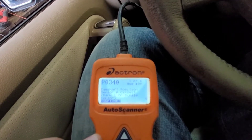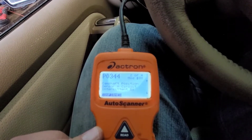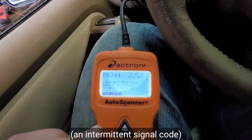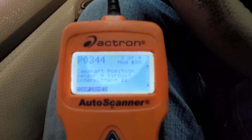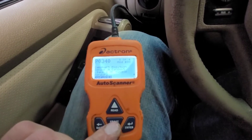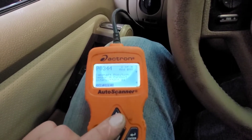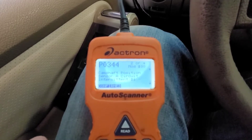Bank one is the driver's side on this vehicle, which is typical of most vehicles. And we also have a P0344, which is another camshaft position sensor circuit code — sensor A, bank one, B1, as you can see. So basically you're going to notice that I've got four trouble codes on here, but the codes are the same between the two. We have two confirmed codes and two pending codes.